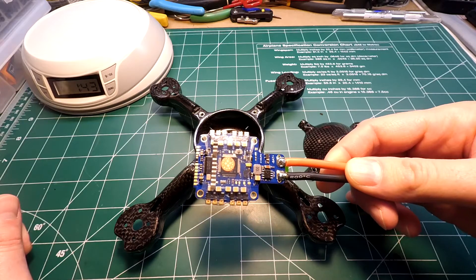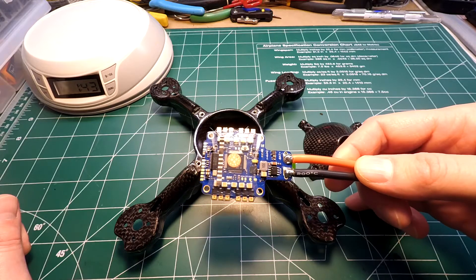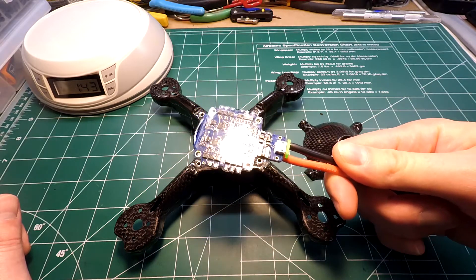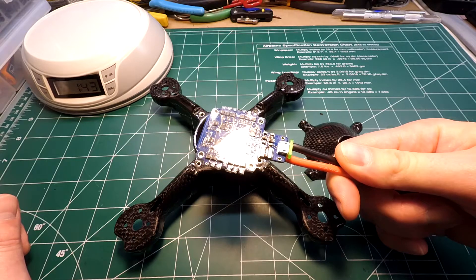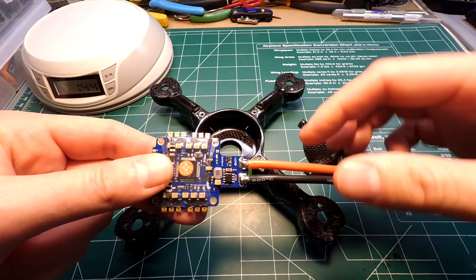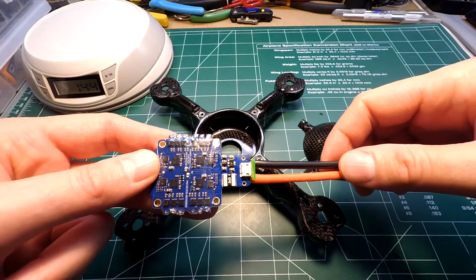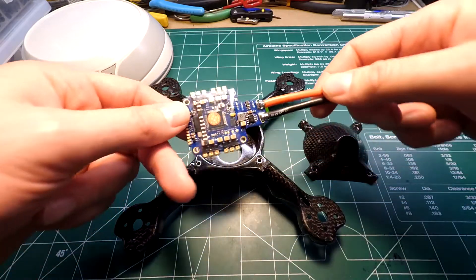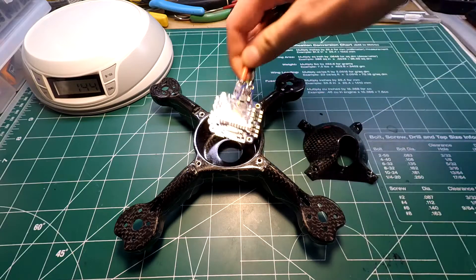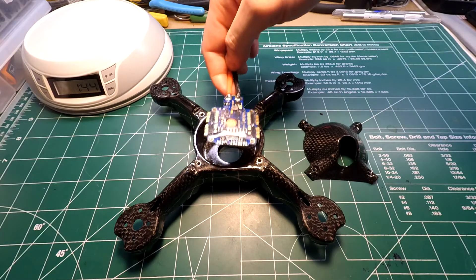What I'm going to be running in this for a flight controller is the Maytec Airbot F4 Hellheim all-in-one with the 30 amp ESCs, BLHeli_S. It's going to make the build real hopefully easy and clean. I'm going to dremel an area out the back right in here so I could have access to my USB, and it'll make a nice clean build, keep it low profile.